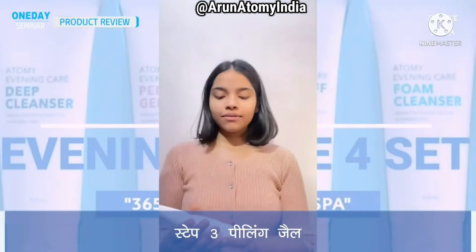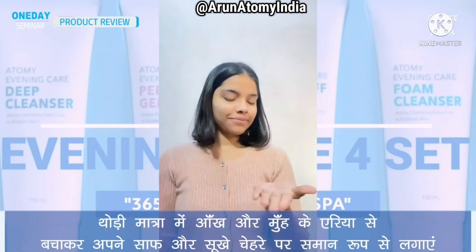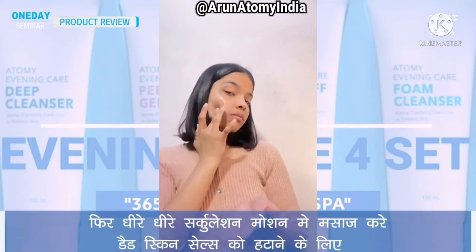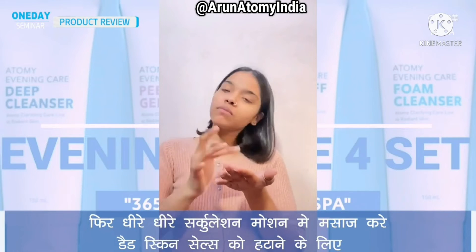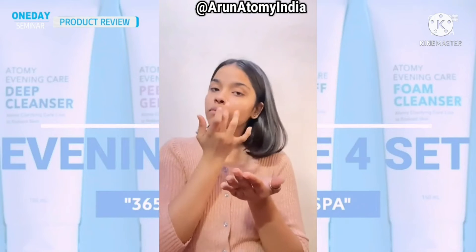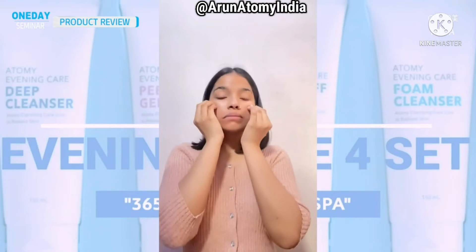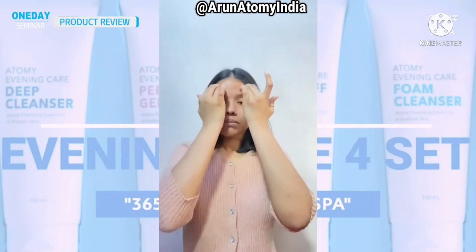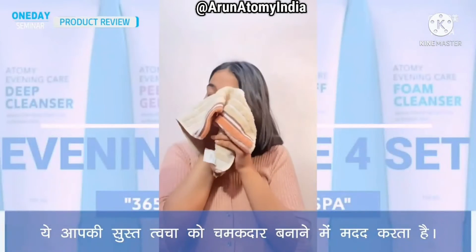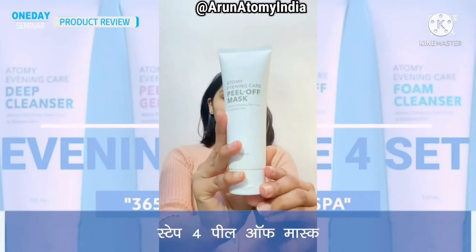Step 3: Peeling gel. Apply a generous amount onto clean dry face, avoiding eye and mouth area. Leave on skin for 1 to 3 minutes, then gently massage in a circular motion to sweep away dead skin cells and rinse well with water. It helps in sebum control and makes your dull skin radiant.